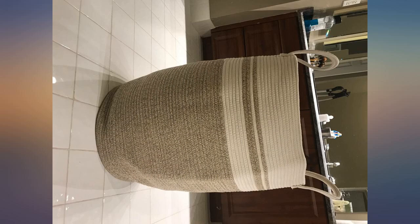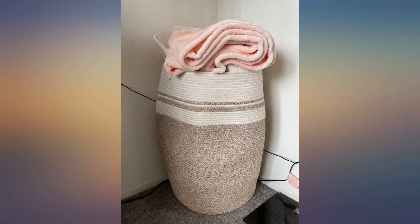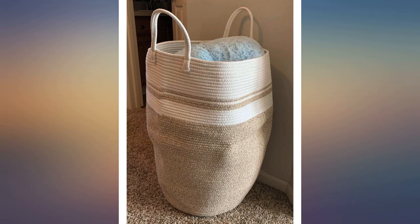I wanted a stylish laundry basket that went with my decor, and I love the aesthetic of this one. I ordered two — one for me and one for my fiancé, and we both love them. When you first get it, you need to stuff it with blankets for 24 hours to shape it, and that will get rid of the creases.